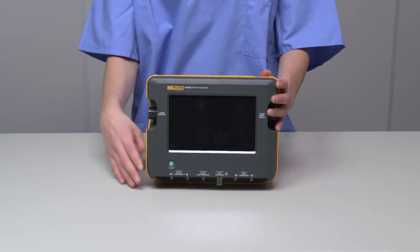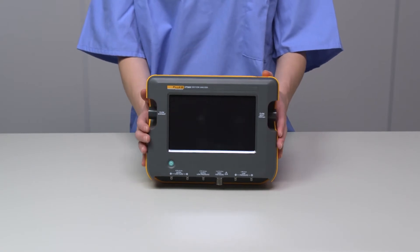We're going to use the VT900 for this video. There are only a few differences between the models, and we'll point them out as we go.